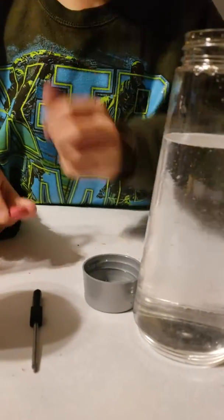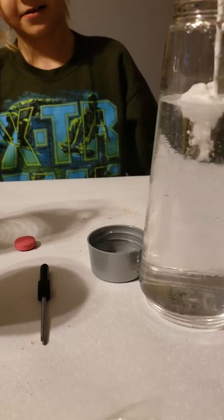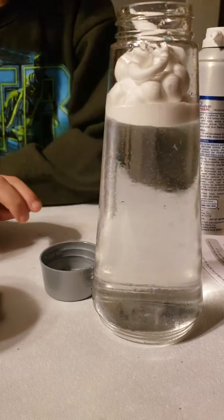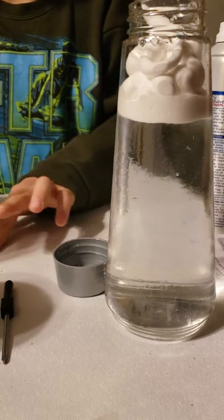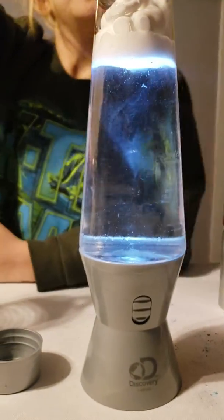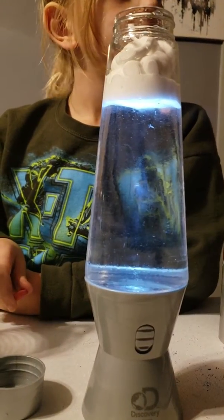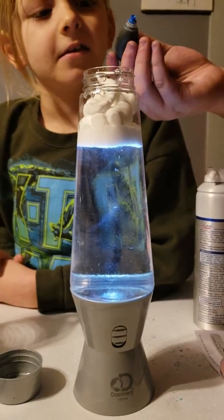And then cover the top of the water with shaving cream. Put this in. And then turn on the base light. Carefully without spilling, put this on it. That actually snaps into there. And you said you wanted blue food coloring in it, right? Food coloring. She's going to do that one. I feel like I put too much shaving cream. Probably.